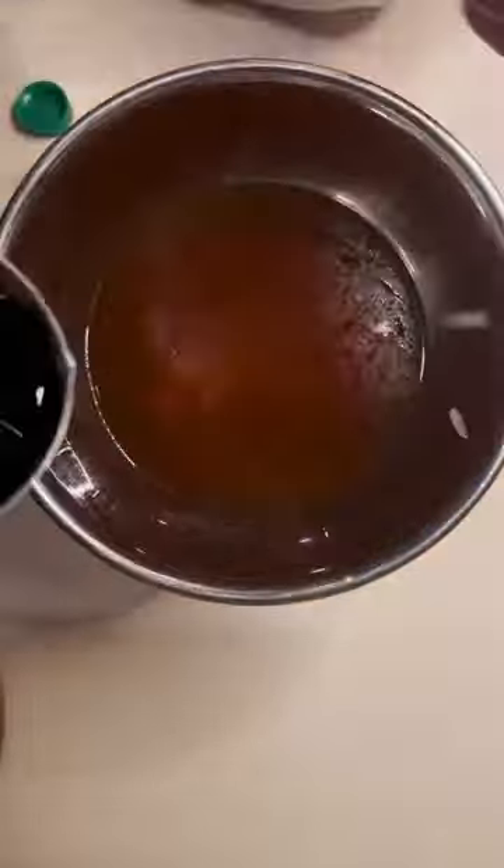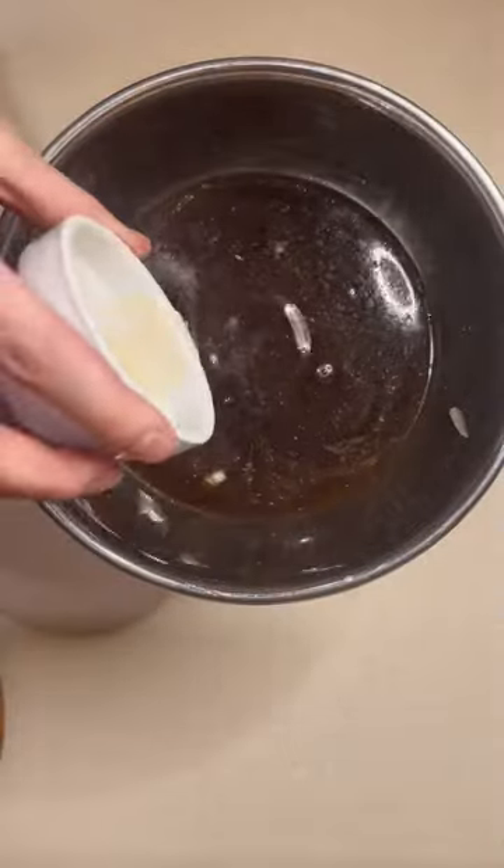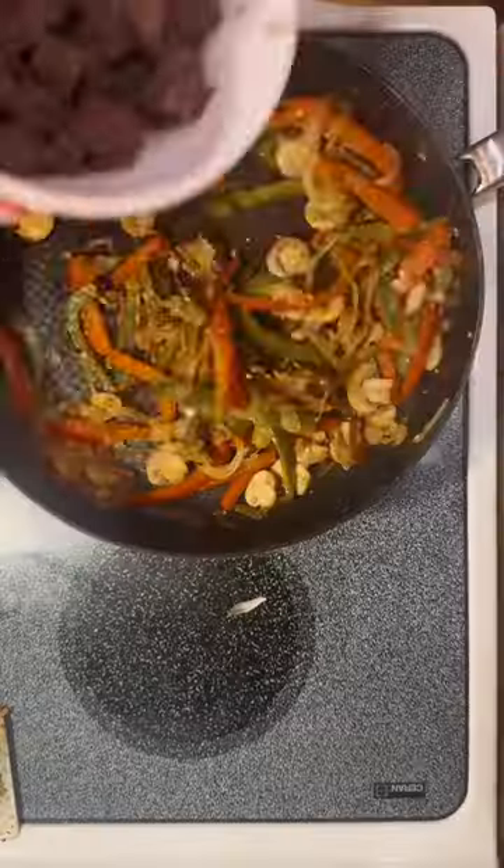Now for the gravy — in a separate bowl I added one and a half cups of beef broth, one third cup of soy sauce, then added a little bit of salt and pepper, garlic powder, ginger, two tablespoons of rice vinegar, and two tablespoons of cornstarch.